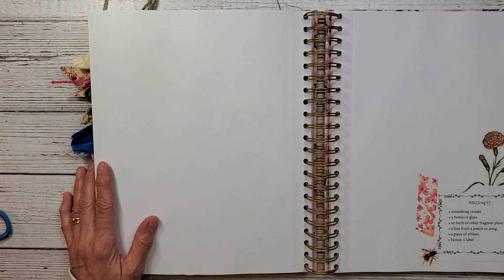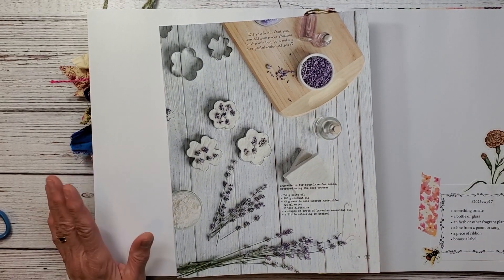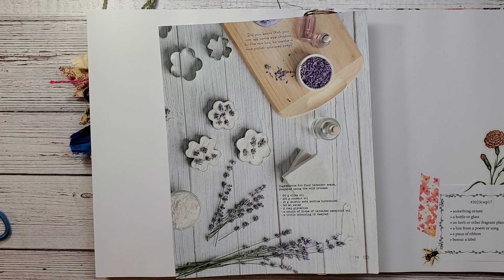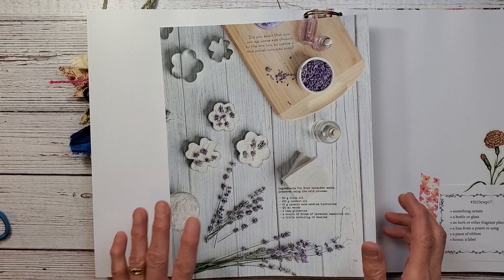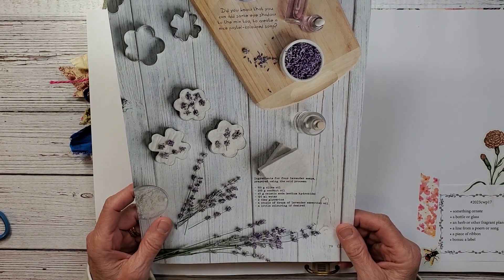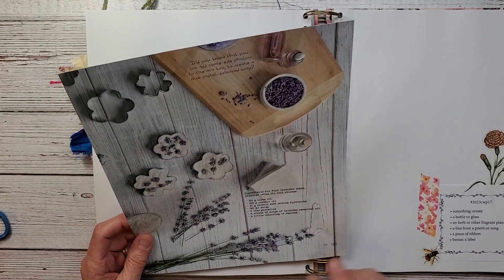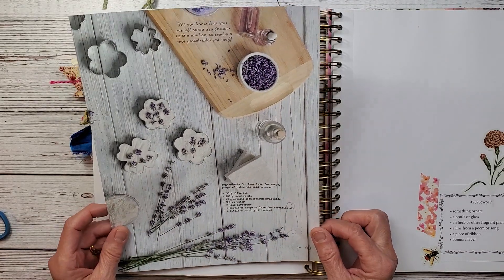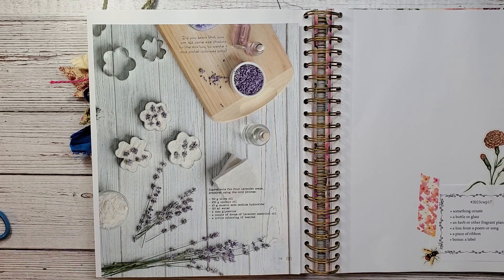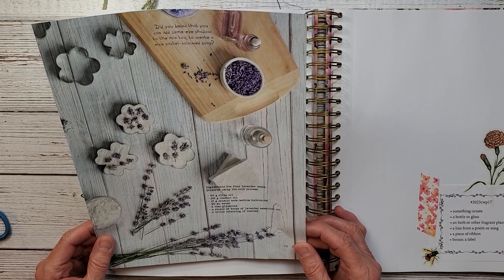This week I decided I needed to start using some of my Daphne's Diary pages. I had to turn around and take a look. I thought this page here was really pretty. It's all about lavender, and as we know, lavender is just a beautiful, beautiful plant and it smells so nice.